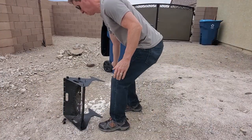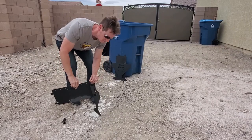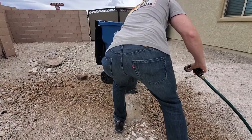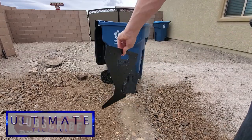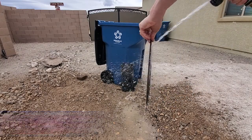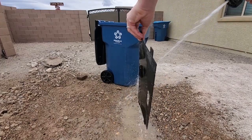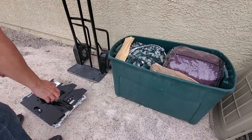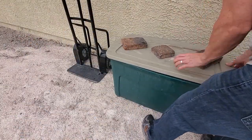Simply disassemble the fire pit and rinse it off with some water. All the parts fit nicely into the tray and can be packed away for the next trip.